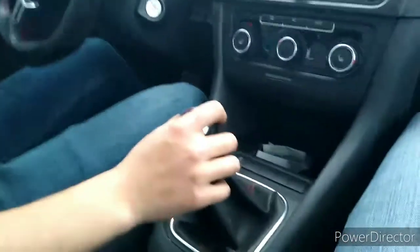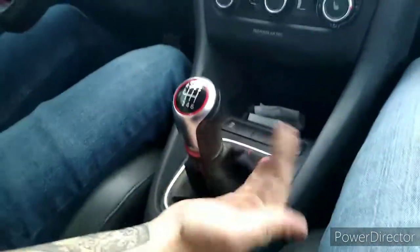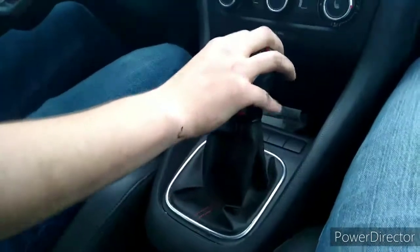So guys, it is a really dramatic difference. I don't know if you can tell on camera but I'm barely moving it anywhere — it's just crazy. I would definitely recommend getting one of these.